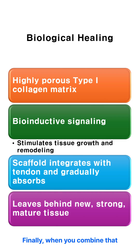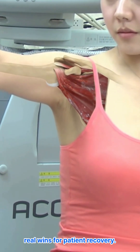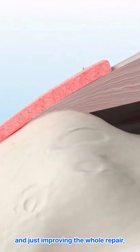Finally, when you combine that instant structural help with the active biological boost, that's where you see real wins for patient recovery. By preventing the repair tissue from gapping and making the tendon thicker, and just improving the whole repair,